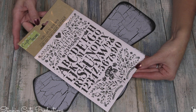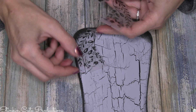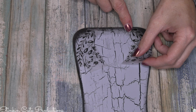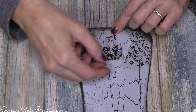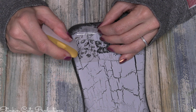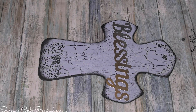Once I've got it good and distressed, I'm taking these rub-on transfers from the Dollar Tree. I love these and thought they'd be the perfect addition to the cross to add a bit more detailing. I cut up the rub-on transfer sheet to pick and choose the leaves I wanted to use. I got creative and added some of the leaves to the bottom of the cross and the top as well, and I think it gave it the perfect finishing touch.